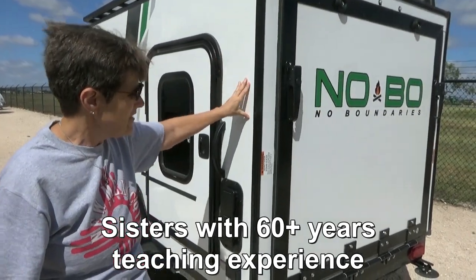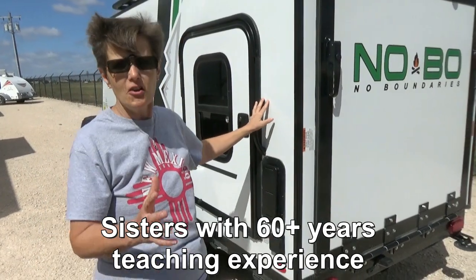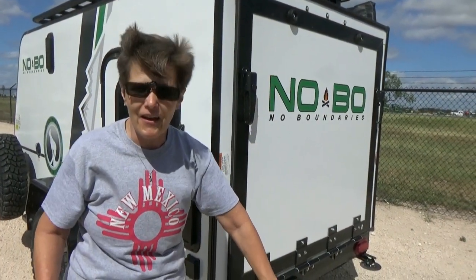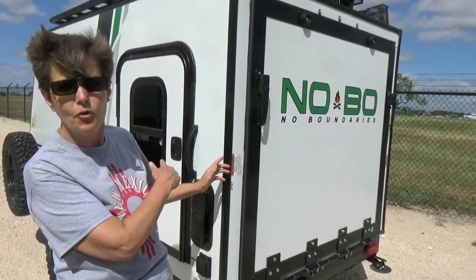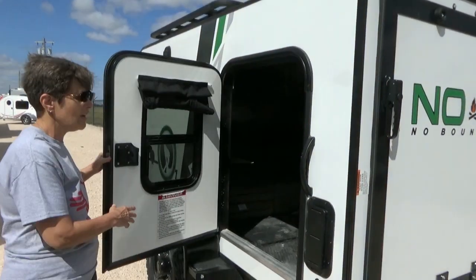It is like a size bigger than a teardrop toy hauler. It's a little mini toy hauler, so this garage door lets down, and if you can hunch over, you can put some toys in here. I'm not going to let that down, but I will show you inside here.